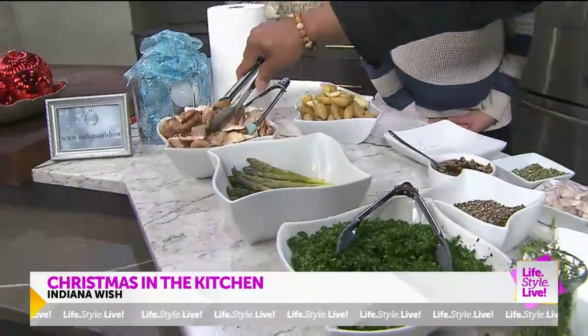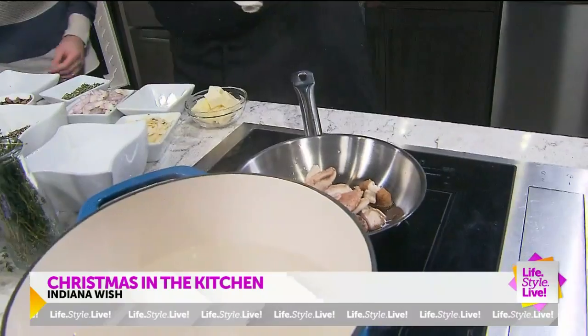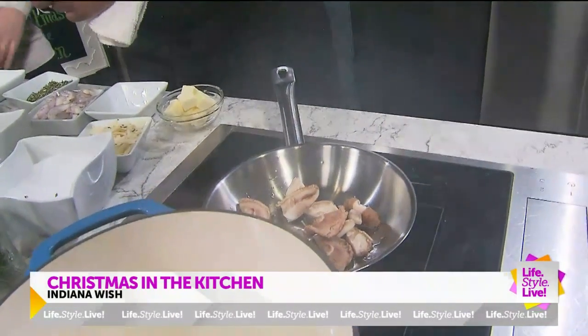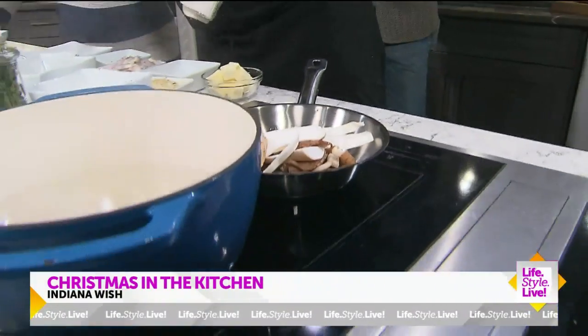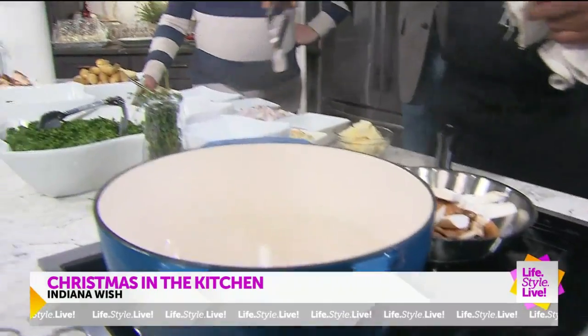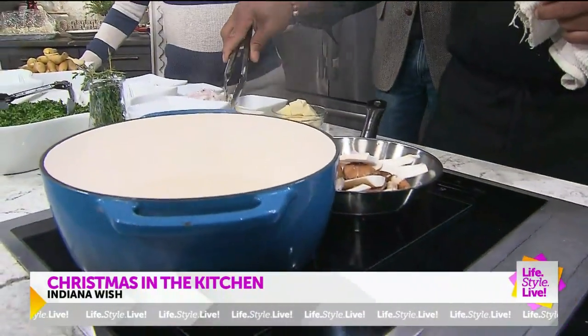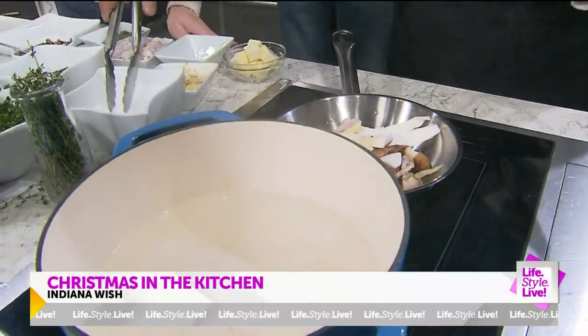We've got some shiitake and royal trumpet mushrooms. I love royal trumpet — they're nice and tender, kind of the texture of a portobello in the center. Good hearty mushrooms. We'll also add some shallots and shaved garlic, done on the mandolin.